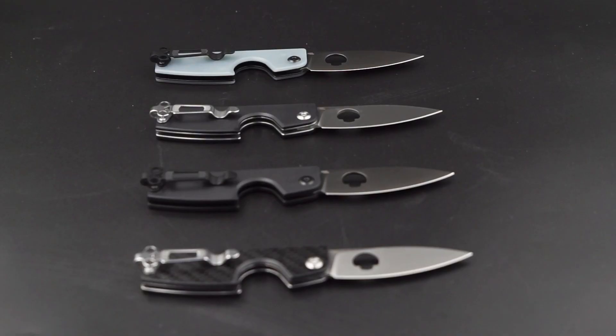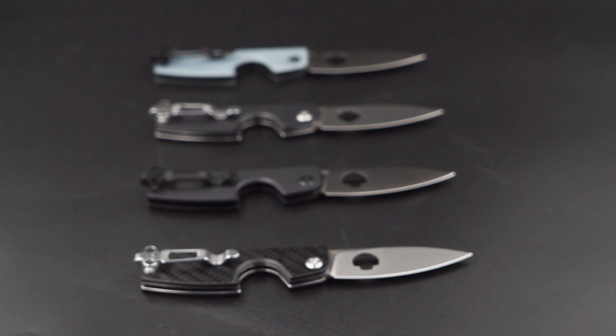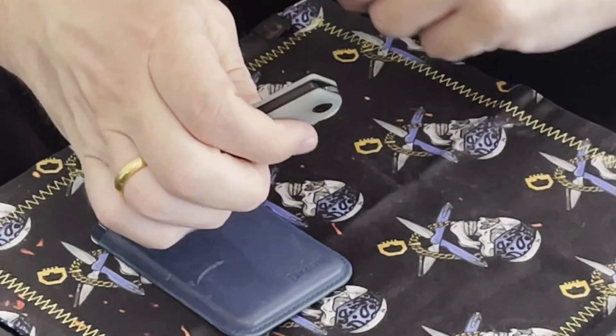If you will be in Atlanta, I will be glad if you come to our table and check our knives. The second small knife I'm bringing to Blade Show is the Seager knife — this one is also my personal one. We have four types: jade G10 handle with black wash blade, black G10 with satin blade, carbon fiber layer on G10 with satin blade, and all-black edition with black G10 and black wash blade. The steel on this blade is N690.